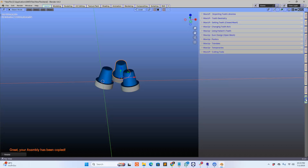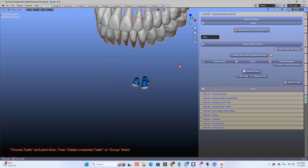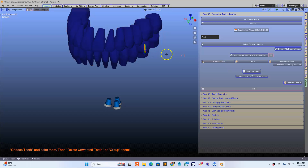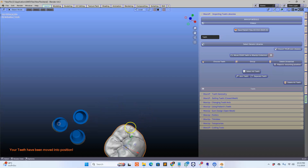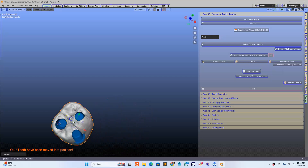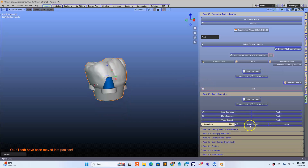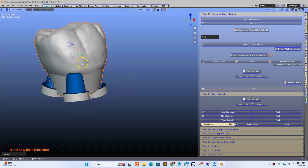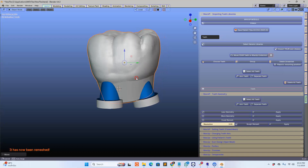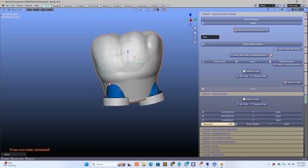Go to the wax up module and I'm going to import a tooth. I'm going to select a molar over here, delete unwanted, and place it to the position. I'm going to move that to where my abutments are, and while I'm at it I'm going to remesh this tooth geometry and place it into a position. Let's see how Blender for Dental can do something this complicated.